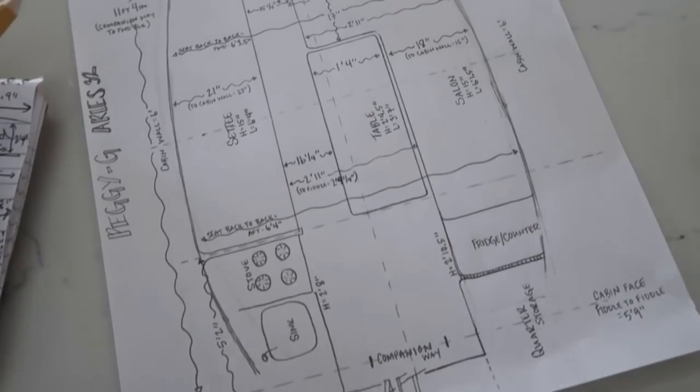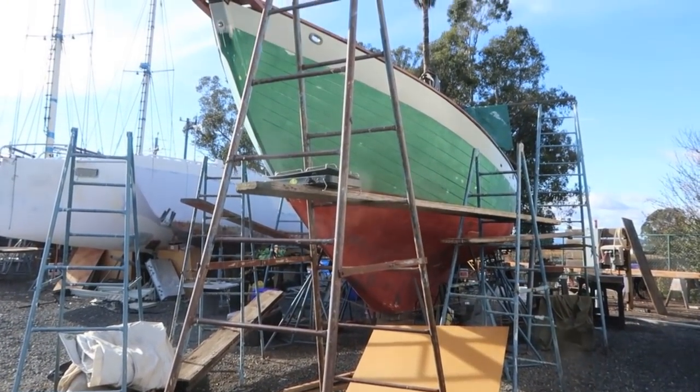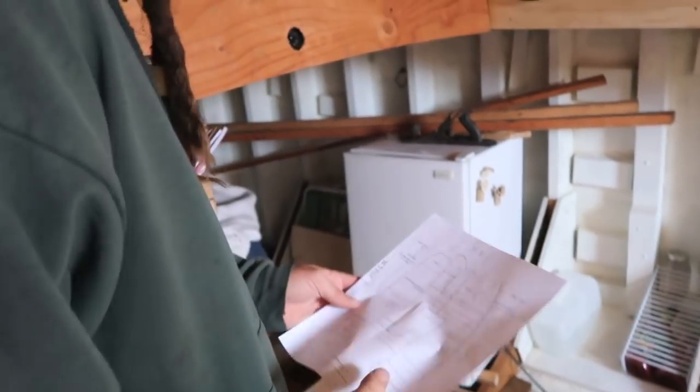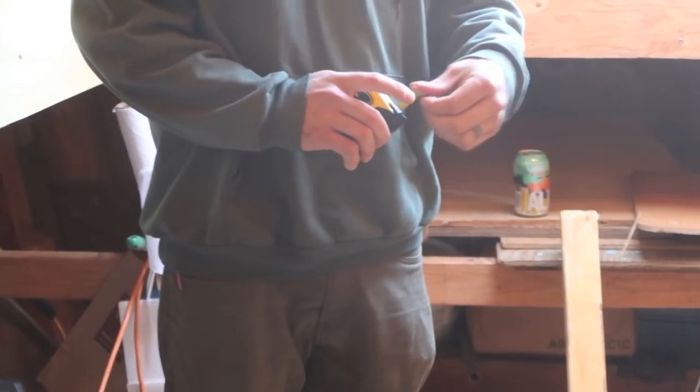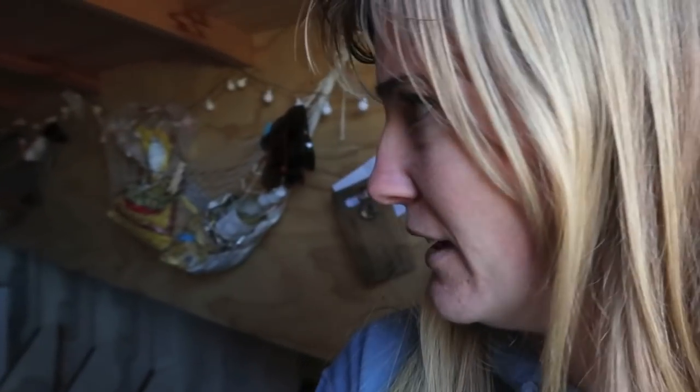While we wait for the driveline, we went back to the interior. We went over to Tiffany and Tyler's boat and took a bunch of measurements. Maybe the most helpful thing is to look at a finished boat to get hard numbers. Peggy G is an Aries 32, a round bilge double ender — making her smaller than Red Aviva, but since we're hard chine our interior space is comparable. It was extremely helpful to see the minimum space needed for walkways, tables, and seating.